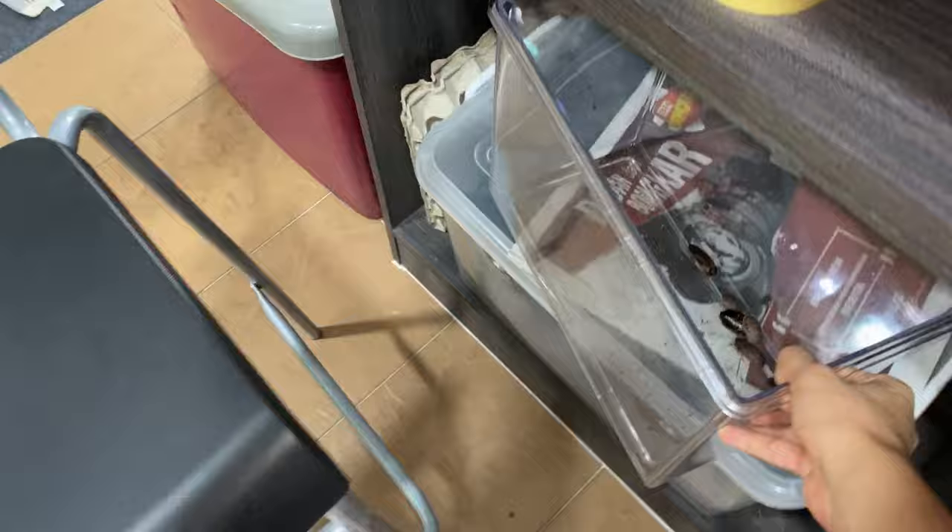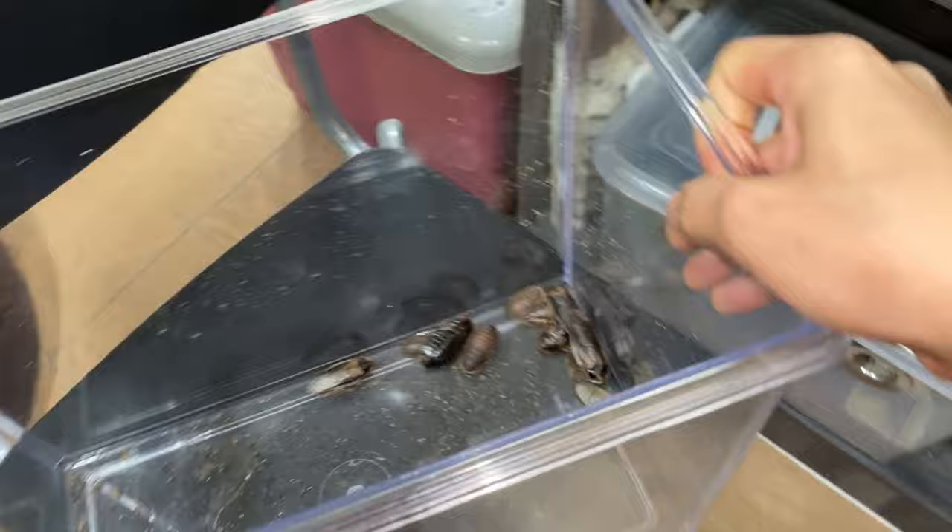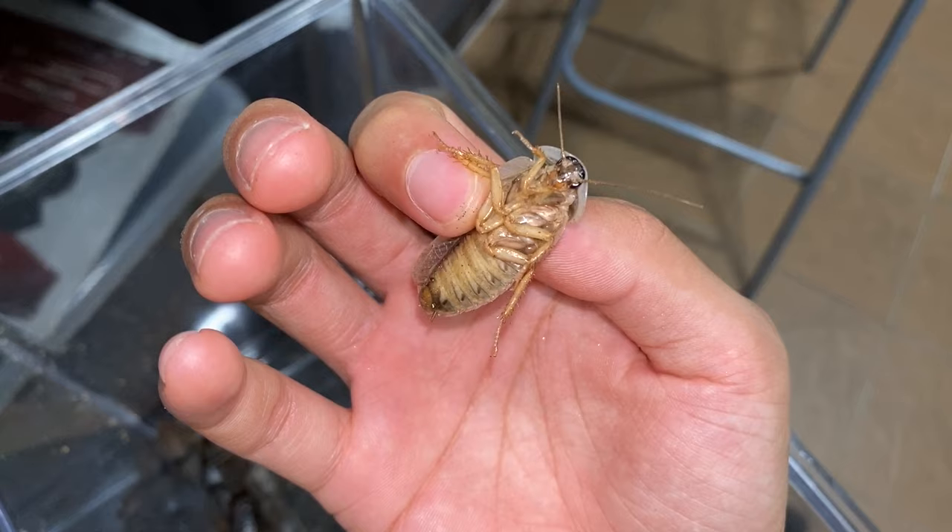Alright guys, I think we can safely confirm that whatever cucumber we fed these roaches is non-toxic. As you can see, we even have a freshly molted male. Looks like the cucumber wasn't toxic at all, and it even allowed the roaches to molt out.